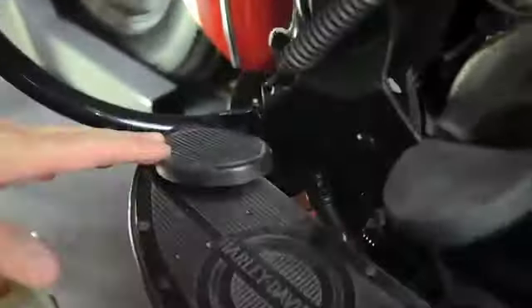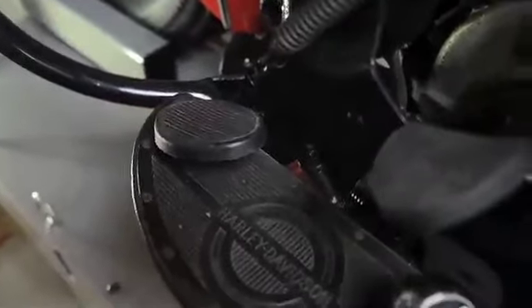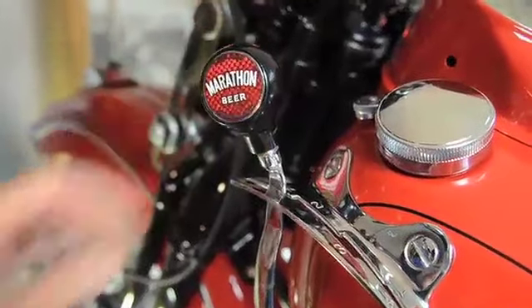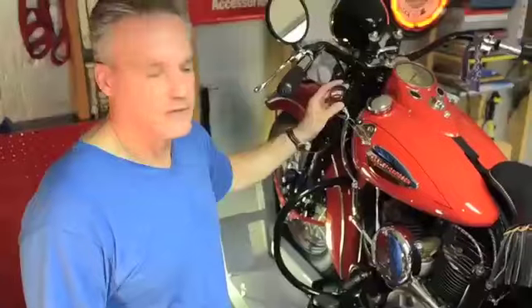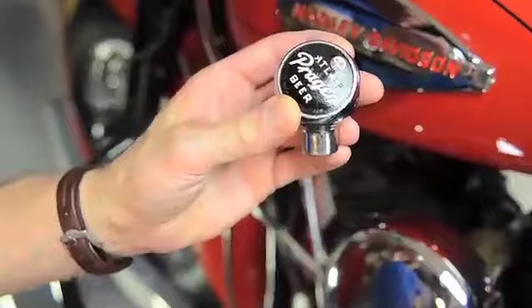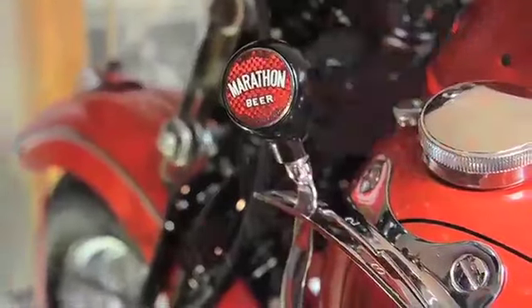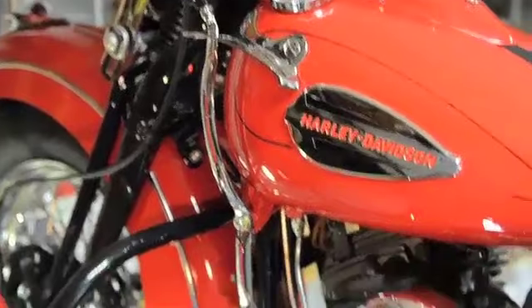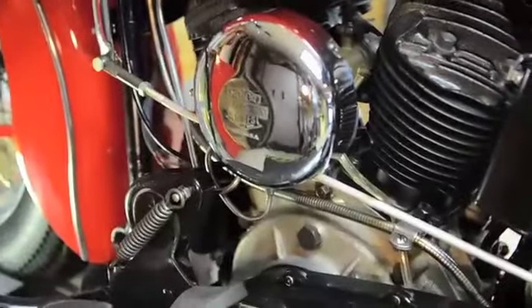A lot of these old bikes, the one thing you would customize on them is to change the shifter knob. They would use beer taps because they would have the same thread, and so here's another beer tap. The one that's on here right now is from my cousin Kurt's grandfather's tavern, and he donated it because it just matches the bike — it's what you would do to an old Harley.